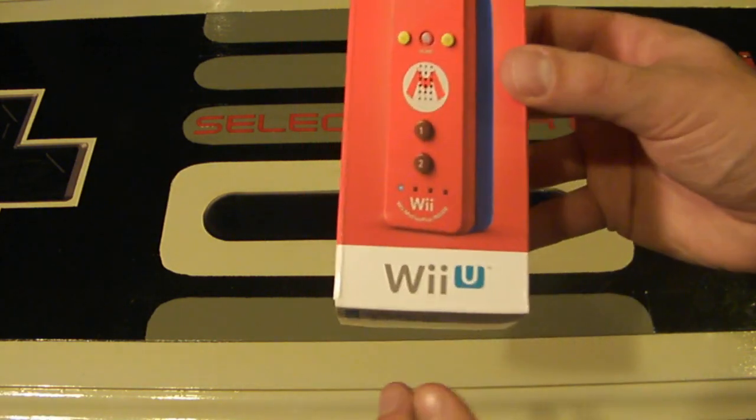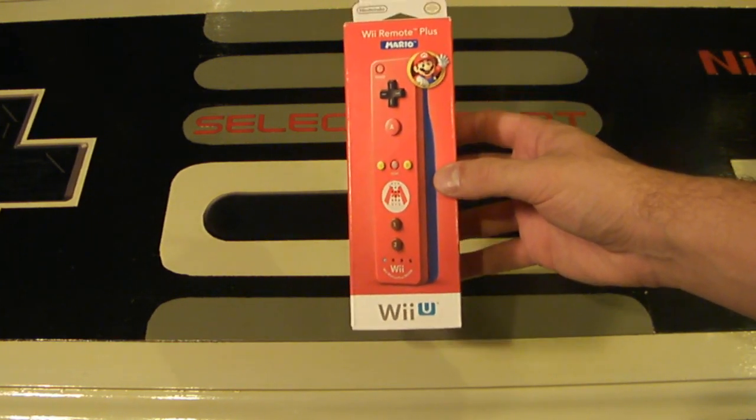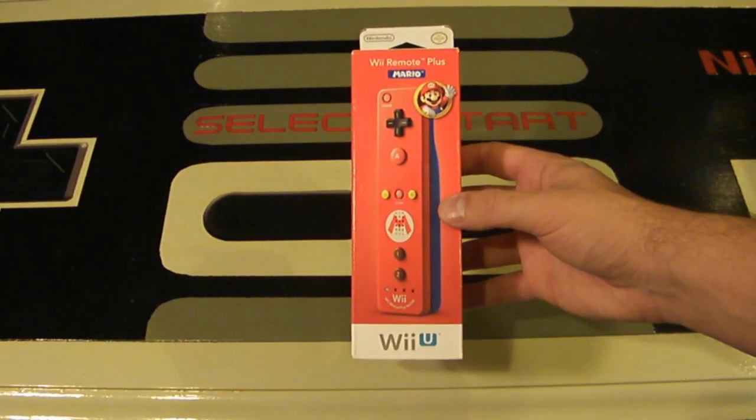This controller does say that it's for the Wii U, but I can almost guarantee it will work on your Wii as well, just because it is a Wii Remote controller with Wii Motion Plus built inside.